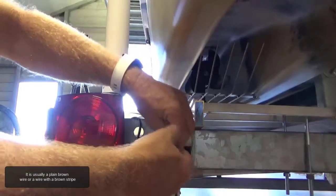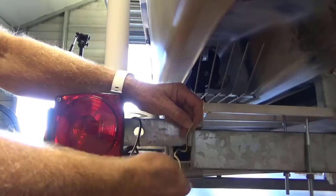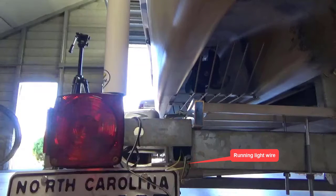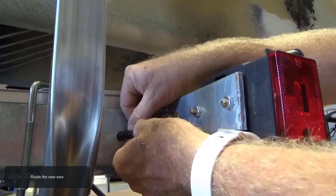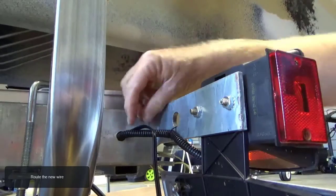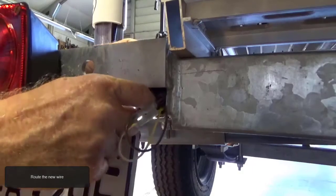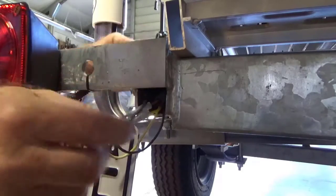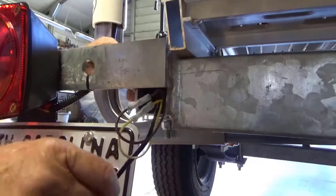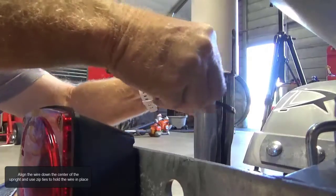Locate the nearest running light wire on your trailer — it's usually a plain brown wire or a wire with a brown stripe. Route the new wire; on this trailer, push the wire through the trailer frame and out the back. Align the wire down the center of the upright and use zip ties to hold the wire in place.